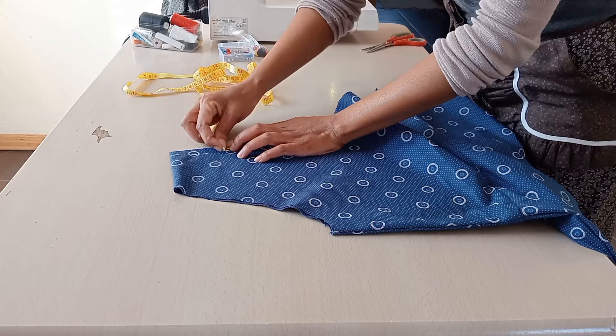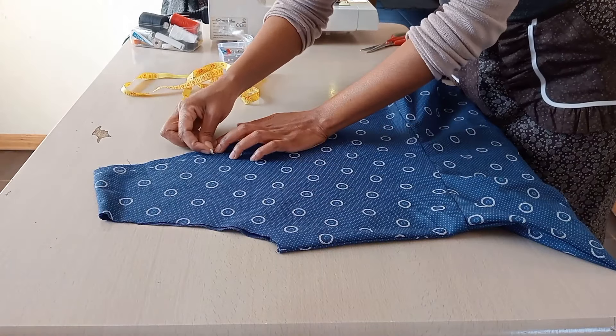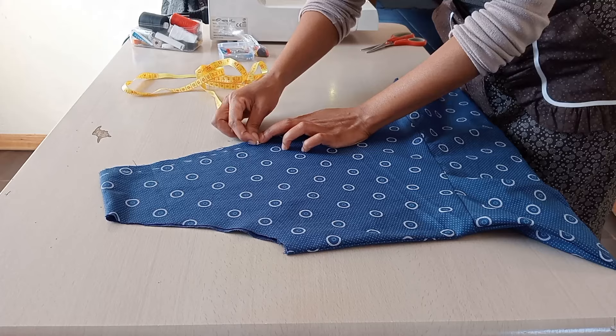After fitting, the neckline is a bit too high. So I'll take away about two centimeters on the neckline on both sides — two centimeters.